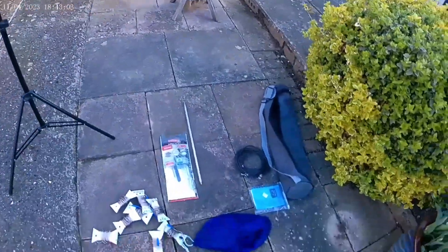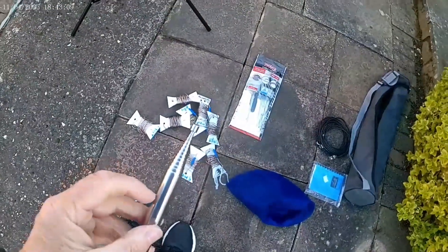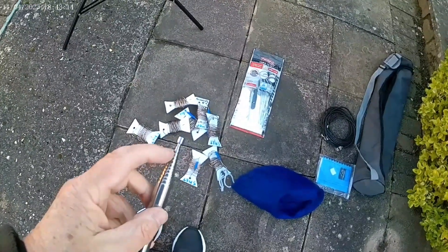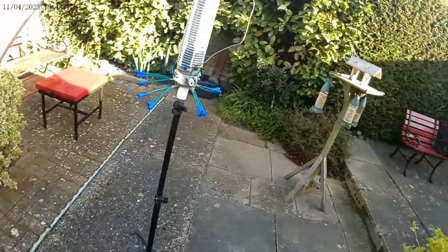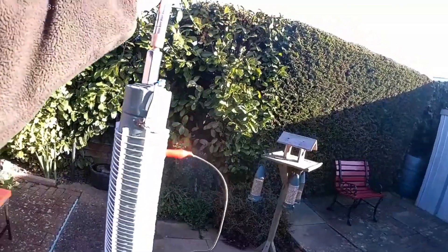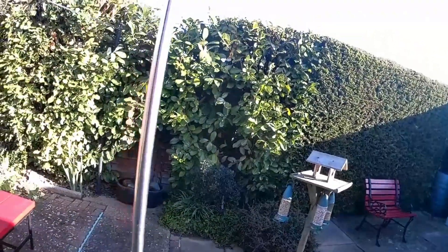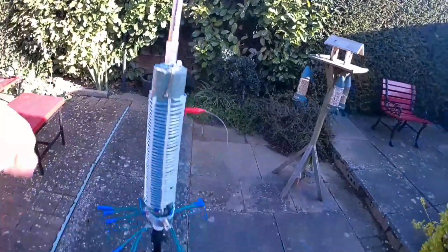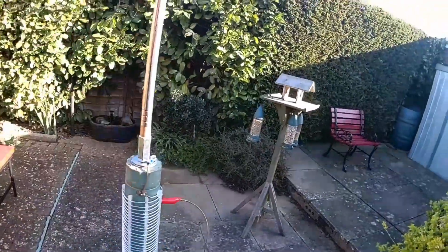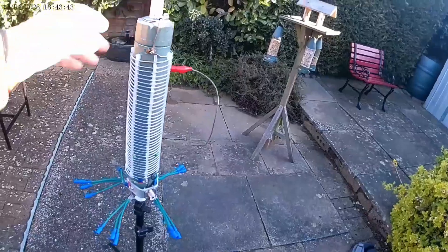Now the telescopic aerial I purchased has one, two, three... thirteen sections — or twelve sections including the bottom one. It goes in there and then you can just slide them up and down to set your SWR. What I do is keep a record of how many sections are put up — whether it's six and a half or ten and a half — for whichever band.